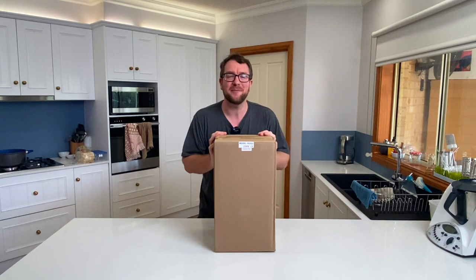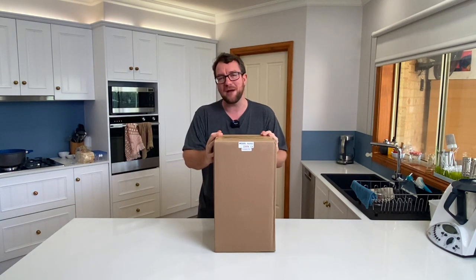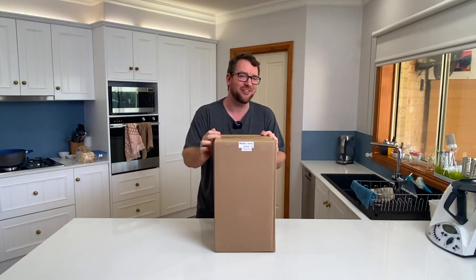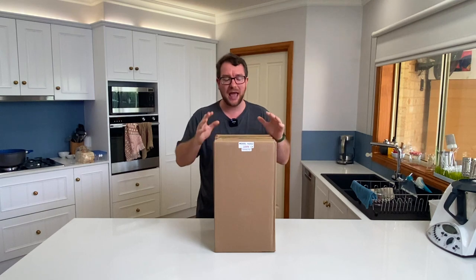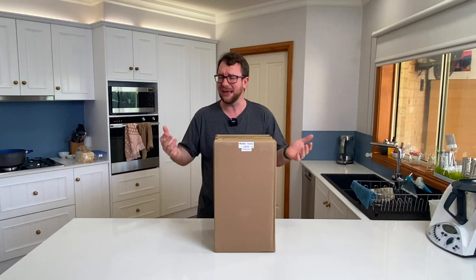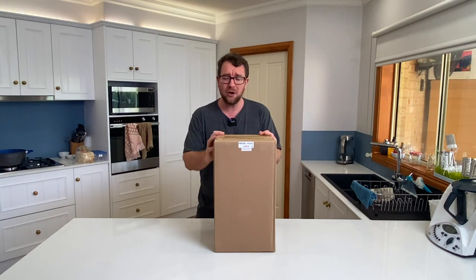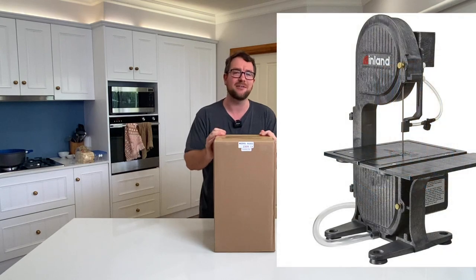Thank you for joining me on another episode of Parker's Reefs. Yes, this is the Christmas present I bought myself. I did actually get it before Christmas and no, I have not unboxed it yet. It's been a hectic time but now we've got through Christmas, we've got through New Year's and sadly I'm back at work. So I figure, why not open up that Christmas present? What I have right here in front of me is an inland saw.